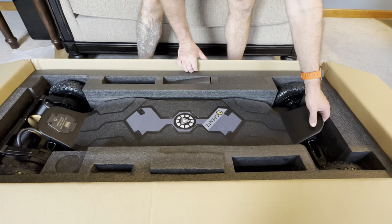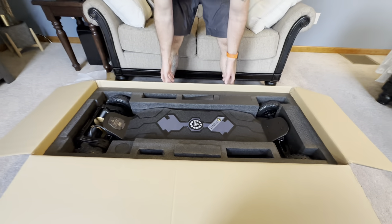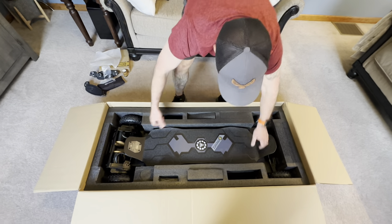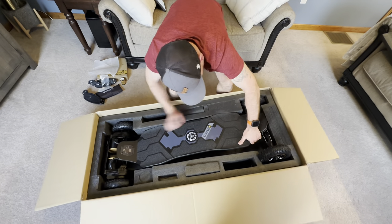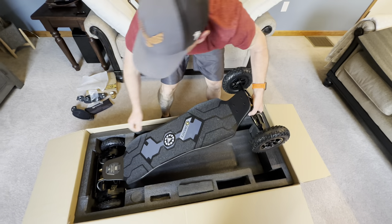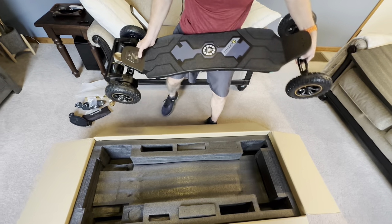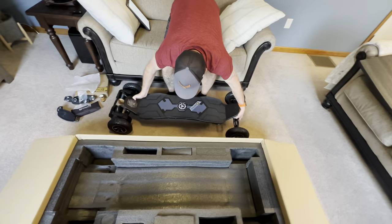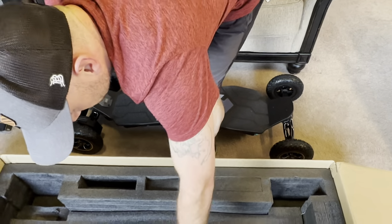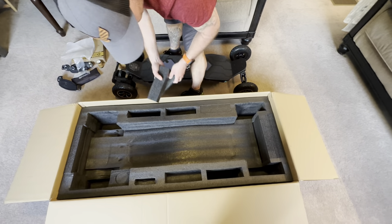I'm going to try lifting this out of the box now - I'll bring this up for you. So there's the board itself. I'm still missing the remote, which might be in the other box.